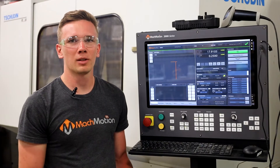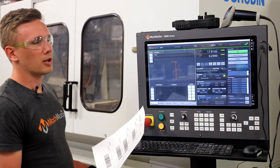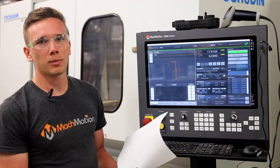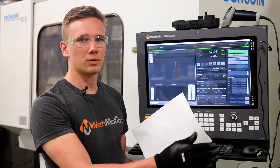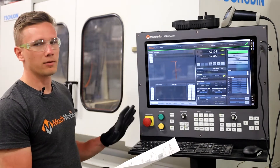Hi everyone, it's Josiah with MockMotion. I want to show you what we did on this Schuden cylindrical grinder. What we're always doing is trying to streamline the process from programming to machining to the end customer. So what we did on this machine to make that process as streamlined as possible and as easy for the operator...